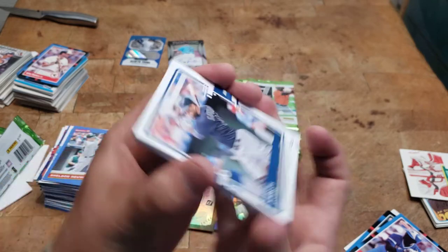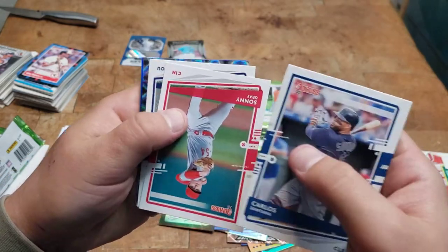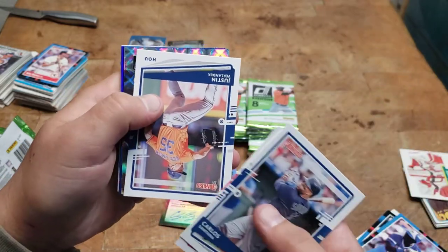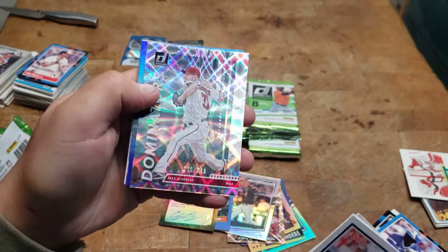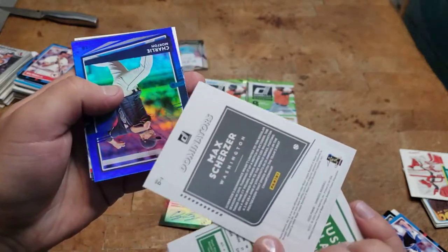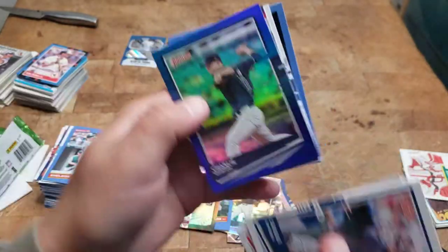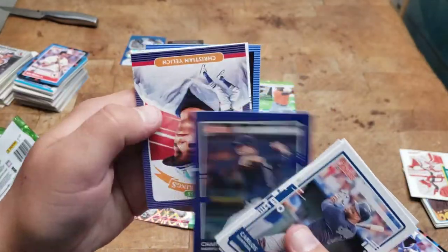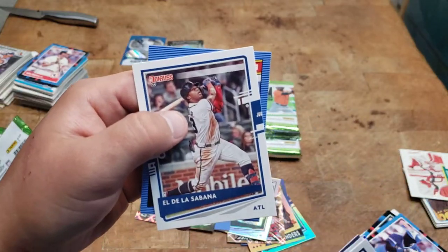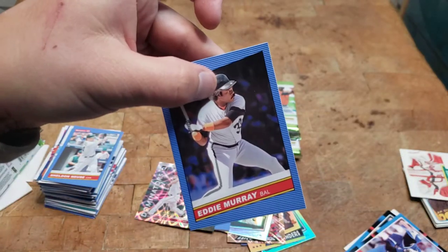I'm really happy — I hear he can do stuff well. Verlander, we got a Dominators numbered to 349 — Max Scherzer. That's cool. Yeli, El De La Sabana. Eddie Murray.